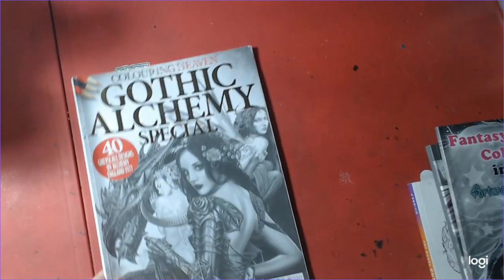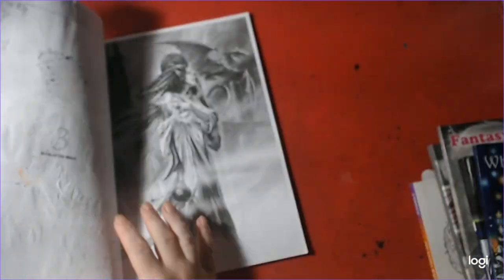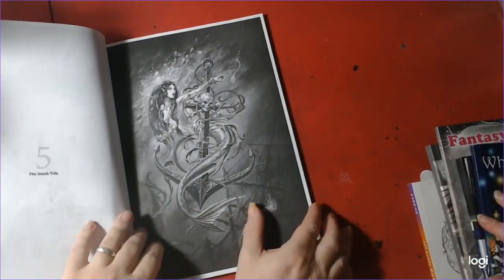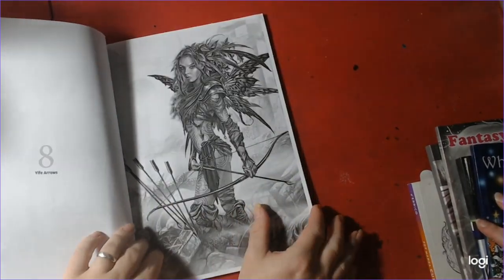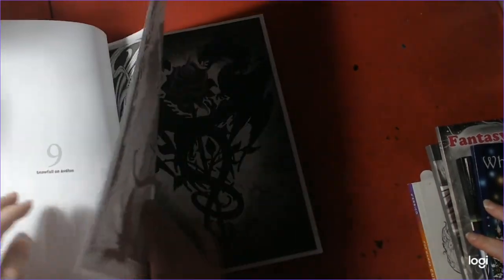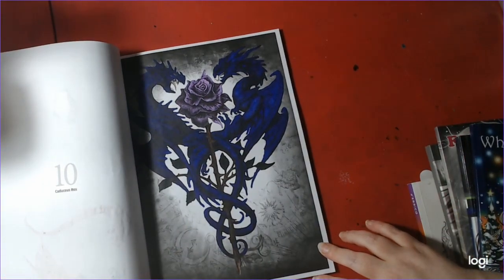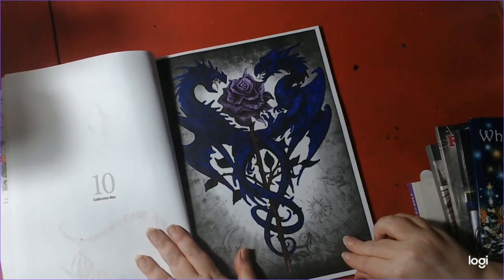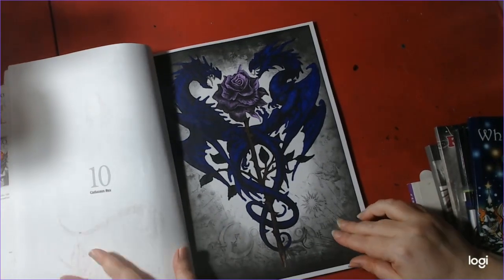Next one is Nyx. You finished this? Gothic Alchemy Special by Coloring Heaven. Is that with markers? Purple. Very nice. That's called the Caddutius Rex. That's nice.